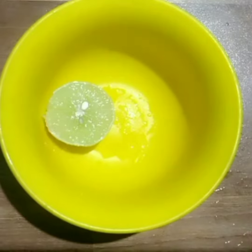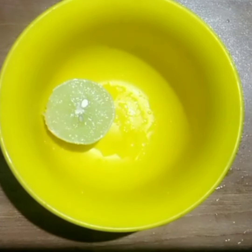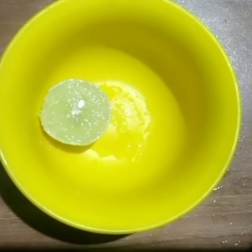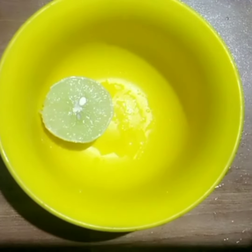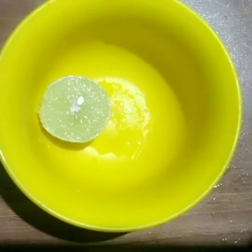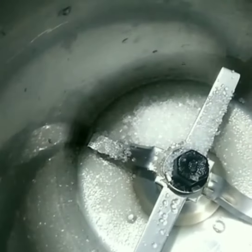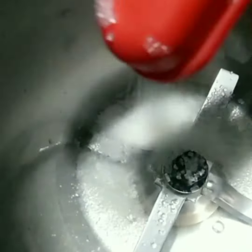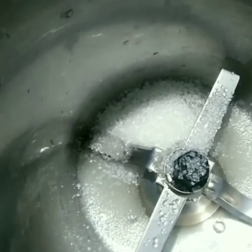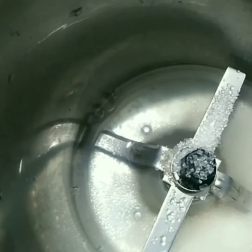I am doing a variety of fresh lime juice. I am going to use a box for about 1 tablespoon of lime juice. I am going to use 2 tablespoons of lime juice and 1 glass of lime juice.